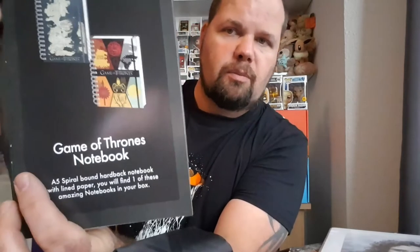And we've got the Star Wars keyring — you had a choice of two, so we could have received the BB-8 one, which we did, or the Stormtrooper one. This month you will get only one of these amazing keyrings. And we've also got the Game of Thrones notebook — A5, spiral-bound, hardback notebook with lined paper. You could have had one with all the different sigils on, or one with a map. We got this one, which I think is the cool one.